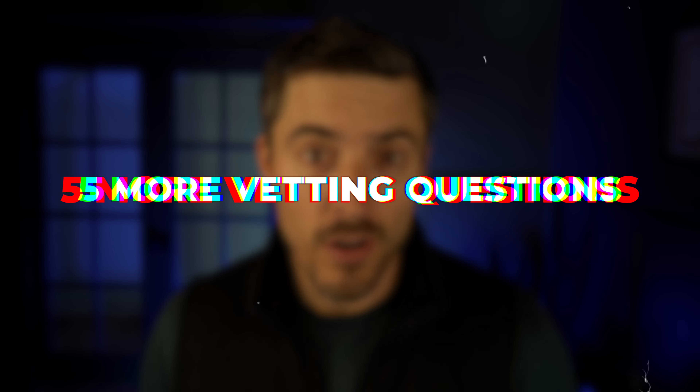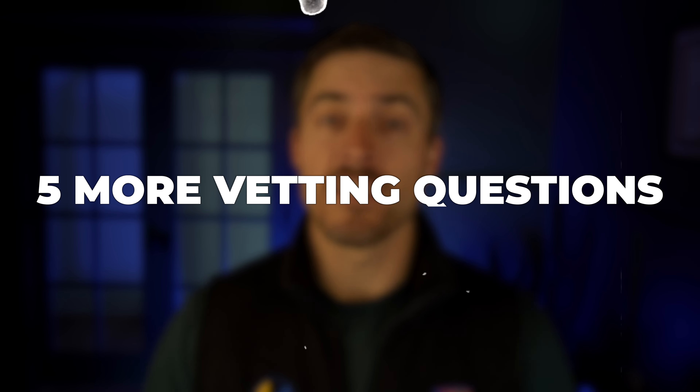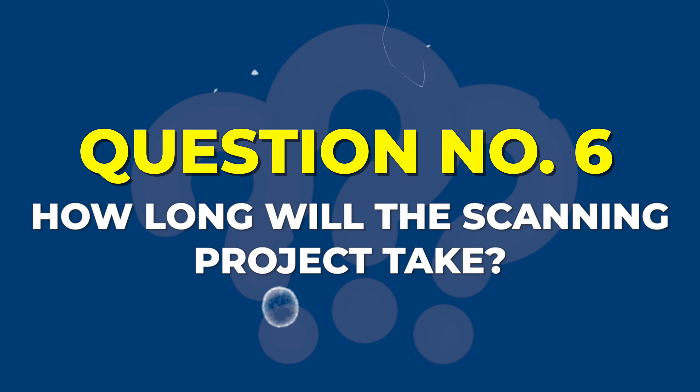Hello and welcome to the Digital Imaging Channel. I'm Will and today I'm going to give you five more vetting questions that you can use when you are vetting a scanning company for your project. Since we've already done the first five questions in a previous video, we're starting with number six today: how long will a scanning project take?